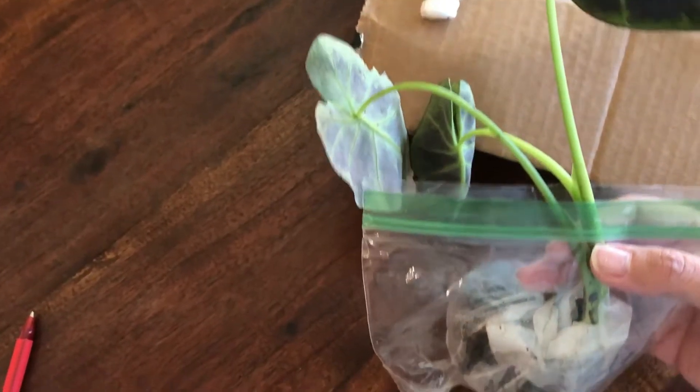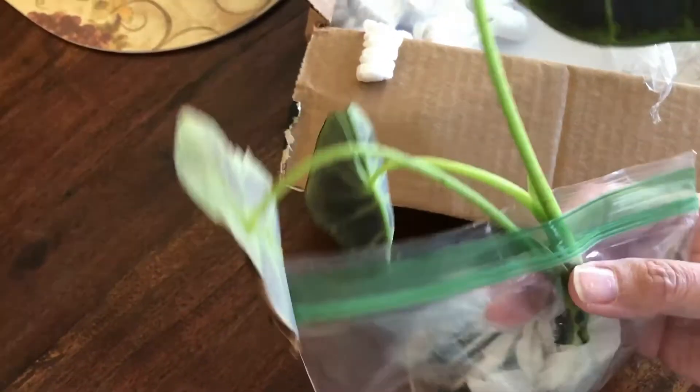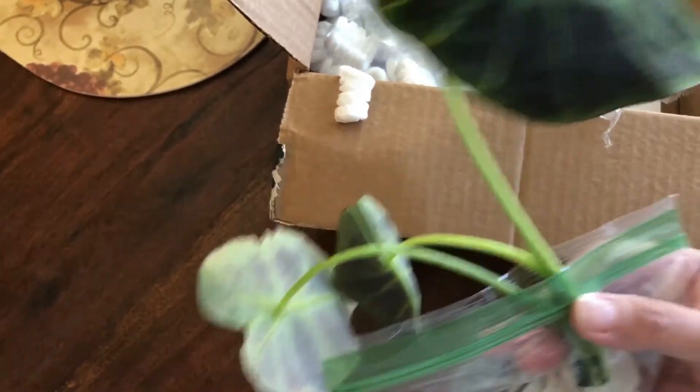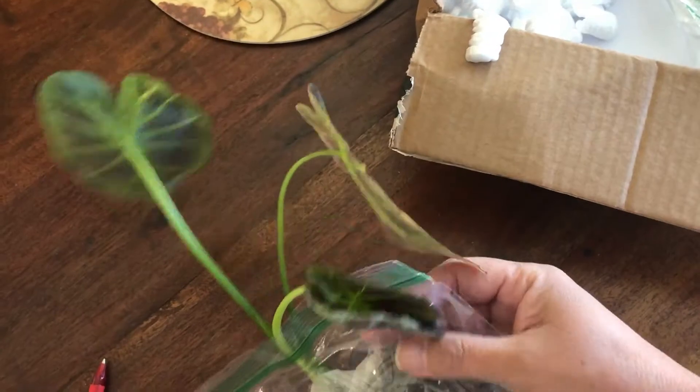It's so pretty. It looks very healthy, very nice, and I'm going to put it in a pot. And if I can find a pot of a nice size, I'm going to post it.